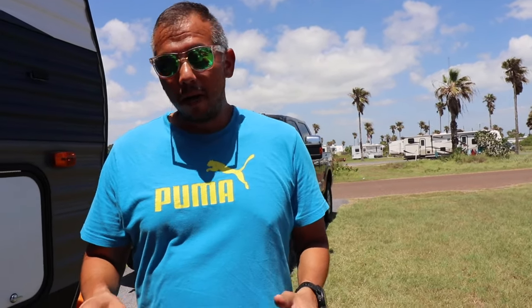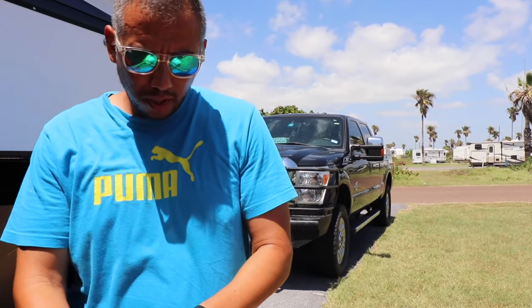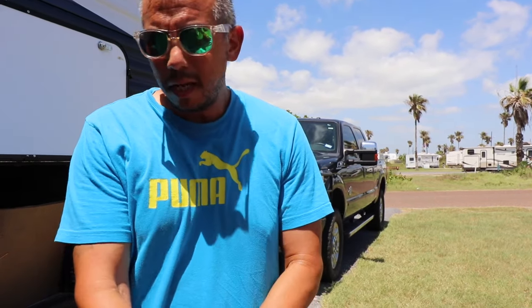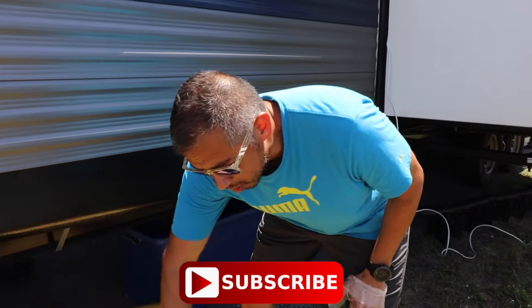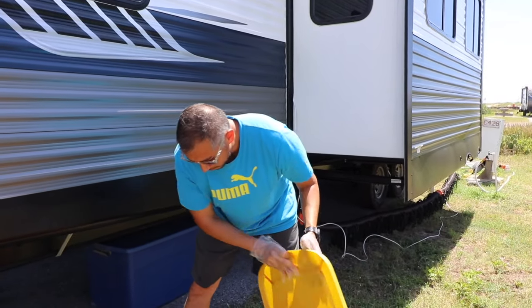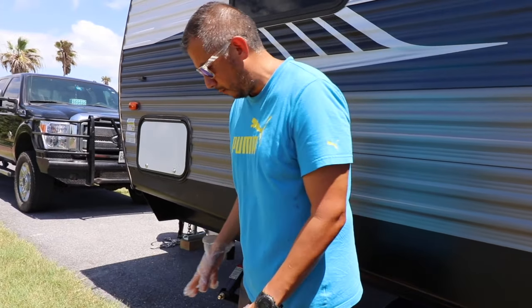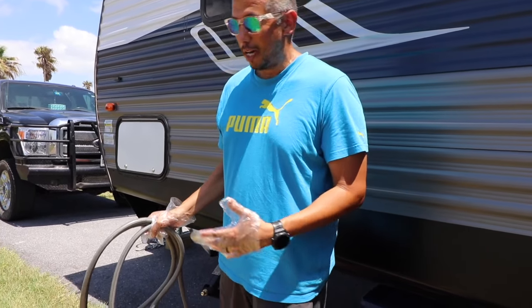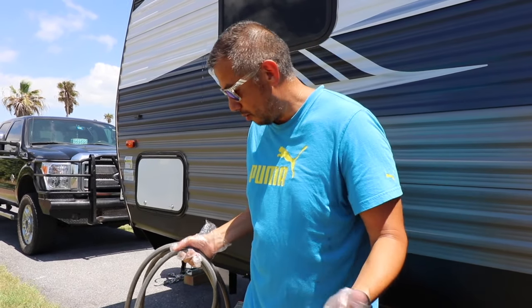The last water hose requires gloving up because it is our black tank water hose. This is what we use to flush out our tanks, and that is the only thing we use it for. We keep it in the same box as everything related to the black tank — the sewer hose, the sewer hose carrier — and sometimes it drips in there a little bit. That's why I glove up to touch this hose. I didn't do this on purpose, but this hose just happens to be black, which is why we made it our black tank hose. If you're shopping for hoses, it's probably a good idea to buy a black water hose for your black tank — just a tip.